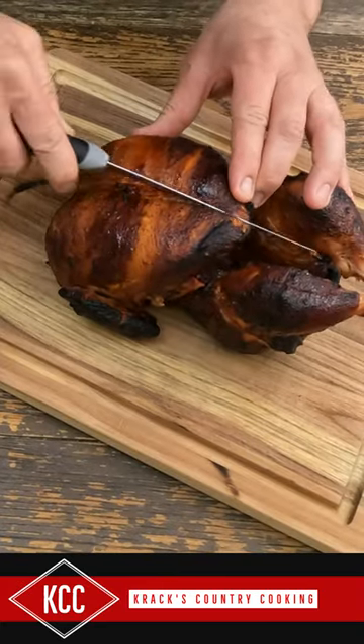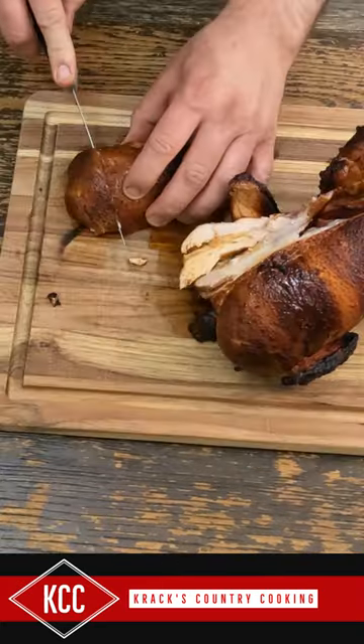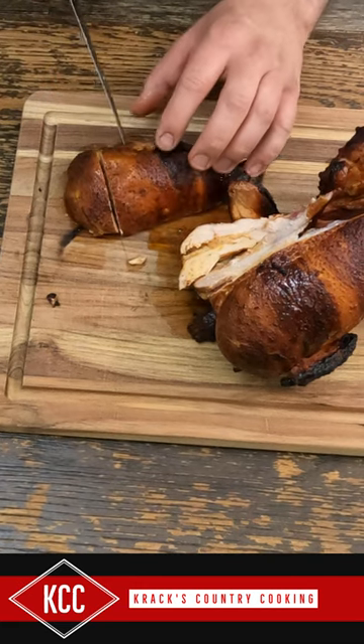After an hour and a half on the rotisserie, we took it off. It hit 160 degrees. We let it sit for 20 minutes.